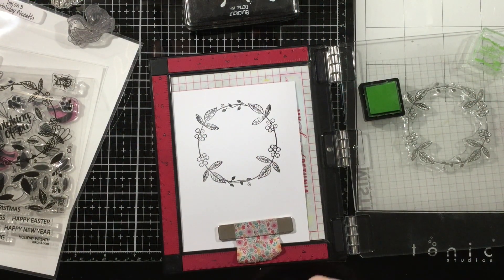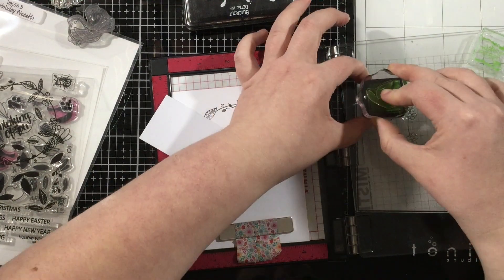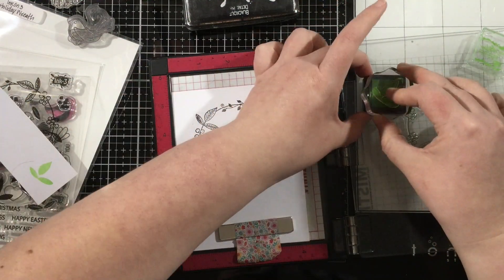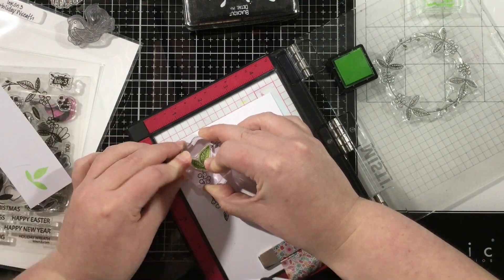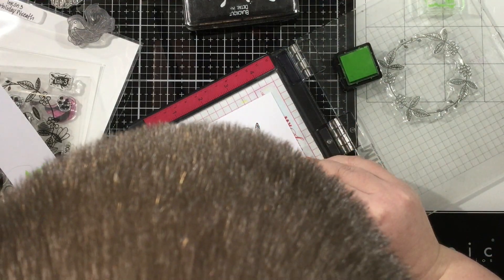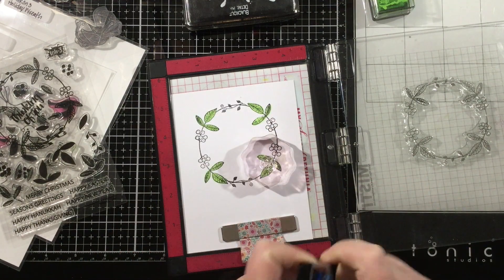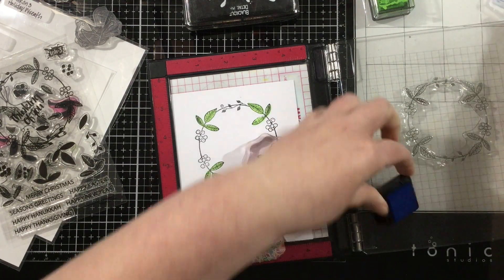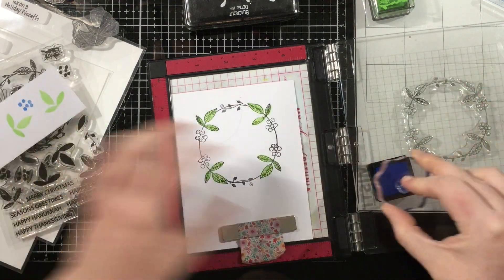I did leave my wreath stamp on the lid of my Misti because I'm going to re-stamp this. When you stamp over an image like I am doing now, it kind of dulls that ink and I wanted the black to be the blackest black that it could be. So I'm leaving that in place while I'm inking up my other areas.